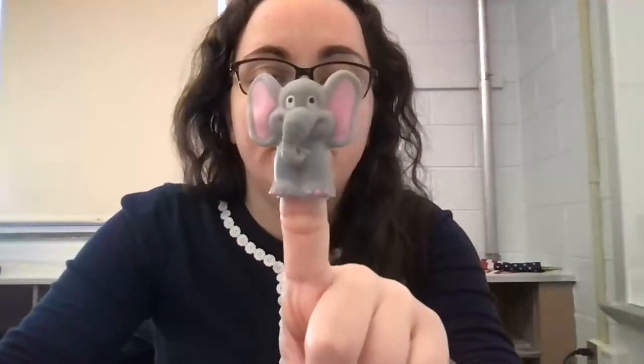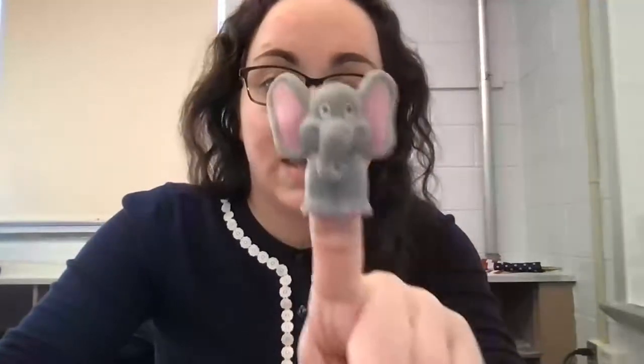Look at my elephant, isn't he awesome? All right, so your job first will be to echo after my elephant, okay? And then we'll change it up. Ready?